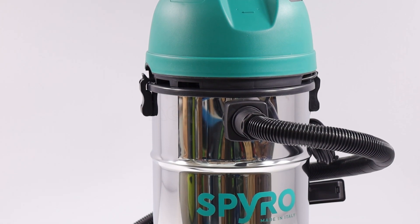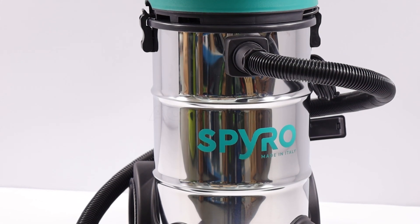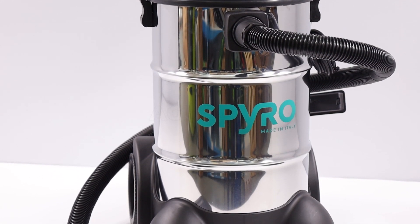L'ergonomia di Spiro Wet e Dry 30 inox è valorizzata da una maniglia pratica e da quattro ruote, di cui due pivotanti, per permettere spostamenti semplici e fluidi, rendendolo altamente manovrabile in qualsiasi ambiente.